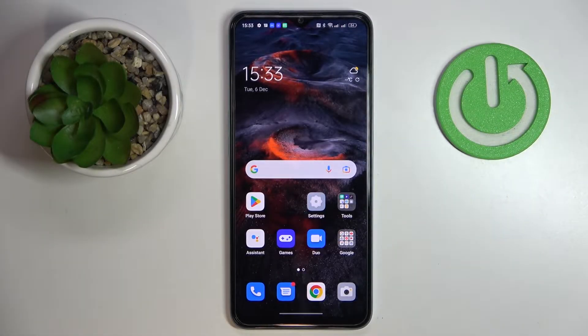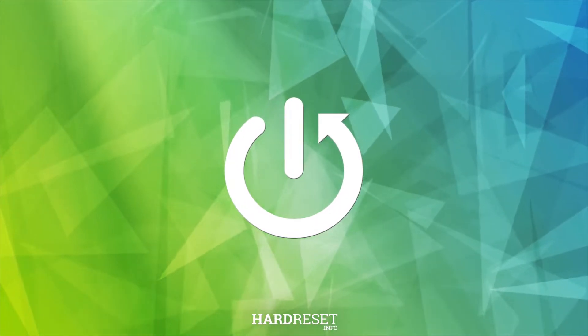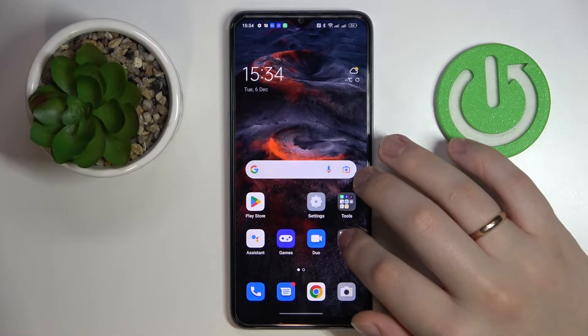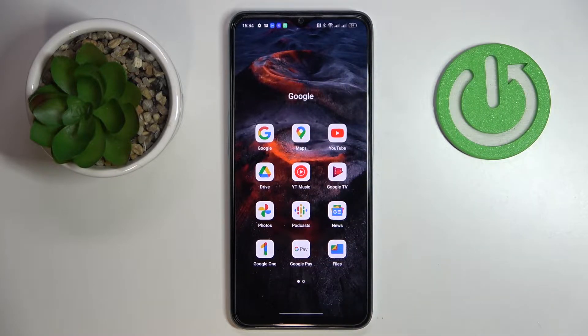This is the OPPO A57S and in today's video we would like to demonstrate that you can scan documents and transform them into a PDF file on this device. To start off, you will need to get the Google Drive application if you do not have it already. Usually it comes pre-downloaded and pre-installed on this device.